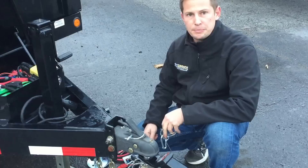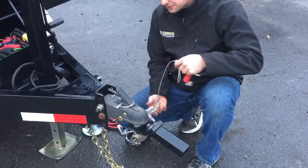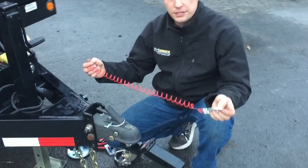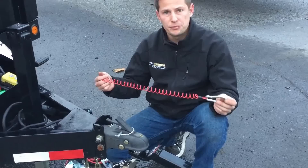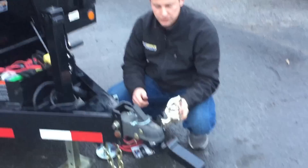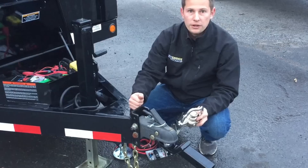If you don't want the standard breakaway cable, which is long and some people let it drag on the ground, there's a new product on the market made by Flash. It's a stretch cable that will keep it from dragging on the ground and will last you a long time. Another accessory we have in stock is a coupler lock. Now there is a downside to the coupler lock — if you've got a smart thief, all he has to do is take two bolts off, put a new coupler on, and he's down the road with your trailer. But we do stock coupler locks.